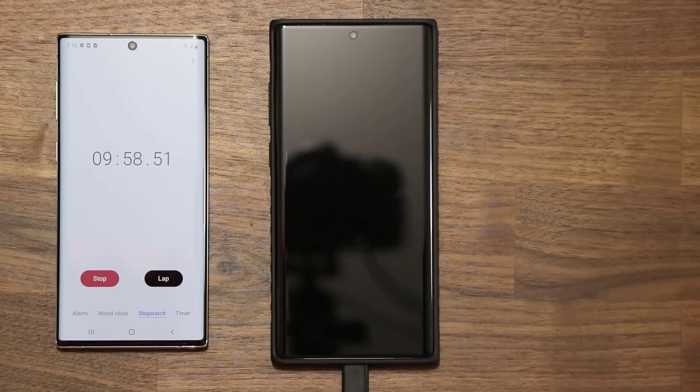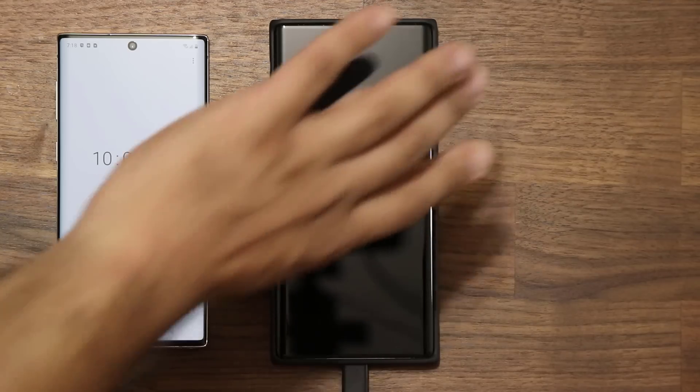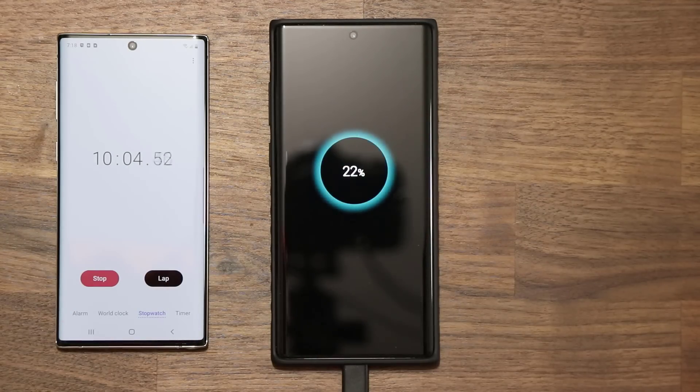Let me do a quick checkup just out of curiosity at the 10 minute mark to see how much it has charged. At 10 minutes, we got 22% charge. Let's move on to 15 minutes.